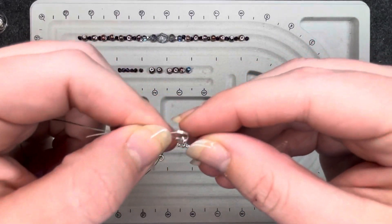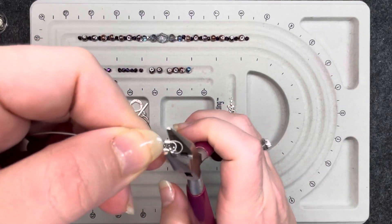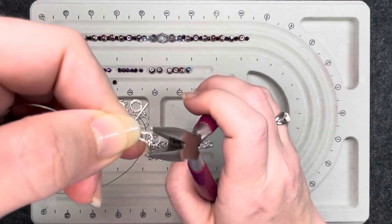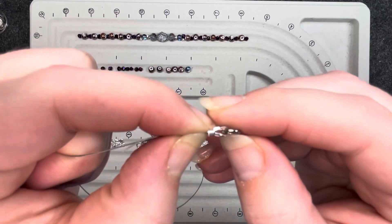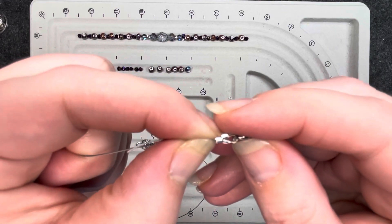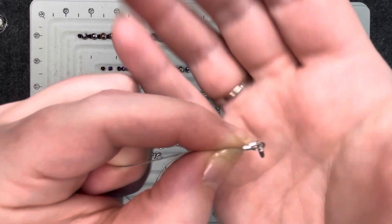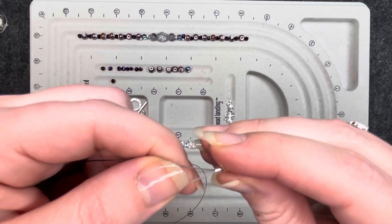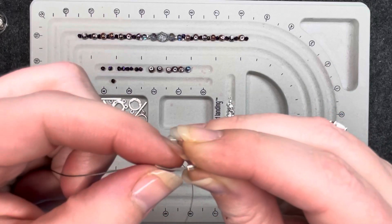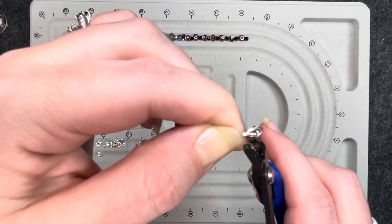I like to take my chain nose pliers and very, very lightly close that wire guardian, where it's kind of angled closed, so it rests right up against that crimp tube. Now, because I don't want that huge tail, I'm going to pull it down a little bit, and here I will be getting my crimping pliers.